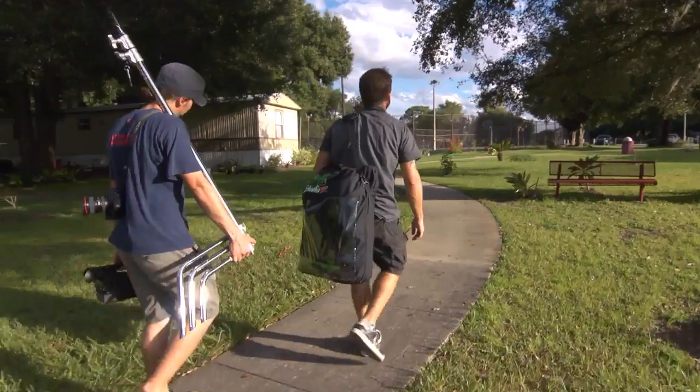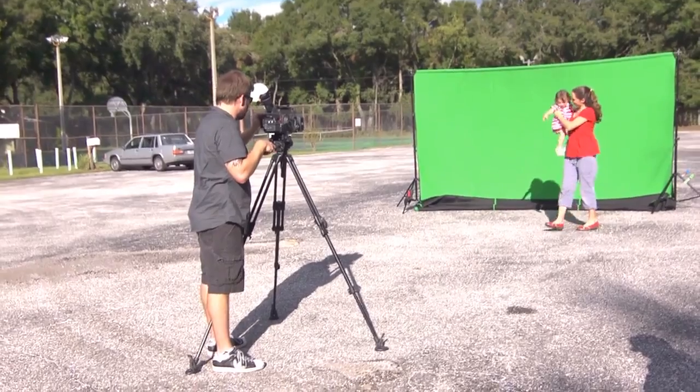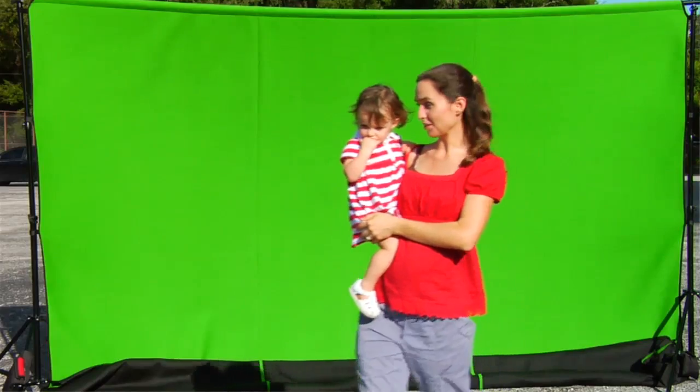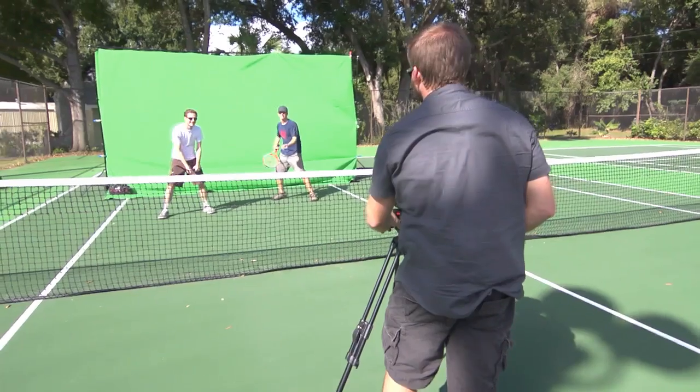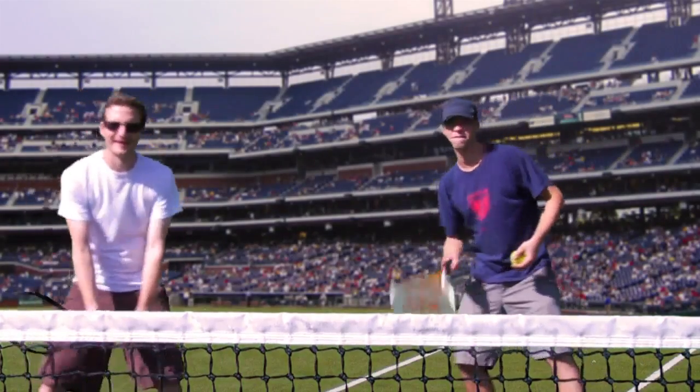The portability of the Chroma Pop green screen also means you can use natural lighting to achieve a more realistic key. For example, instead of trying to match the lighting of a sunlit background with weak studio lights, why not just take your green screen outside and shoot your subject in actual sun?